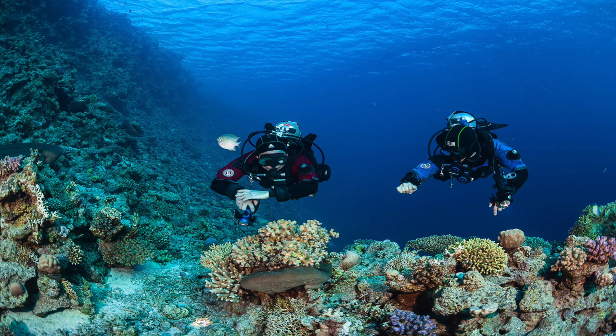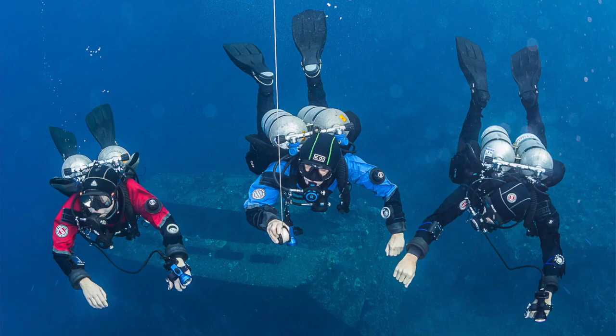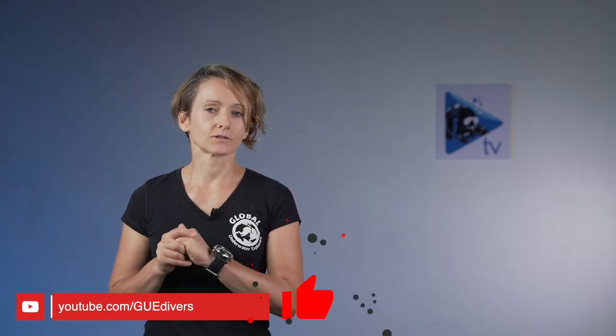Good Monday! I would like to welcome everybody here on our Versus Monday series, where today I would like to discuss the advantages and disadvantages of diving a single tank versus diving a double tank, or a twinset — or as my Italian friends used to call it, a 'bibombole,' which I find a quite cool name.